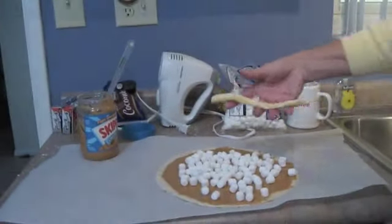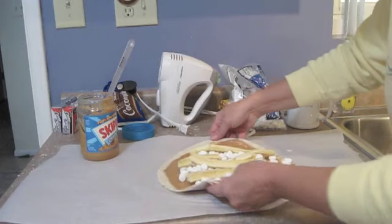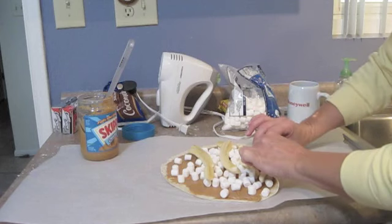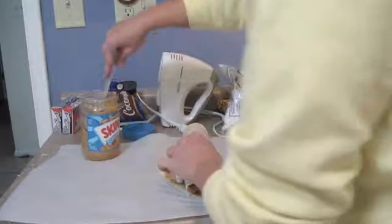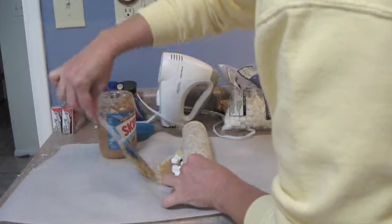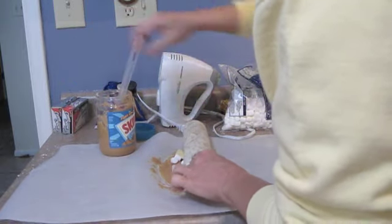We're going to lay these right into the tortilla. We've got it all sliced up. Now let's see if we can roll this. I'm going to add just a little bit more peanut butter down to seal it so it stays shut.